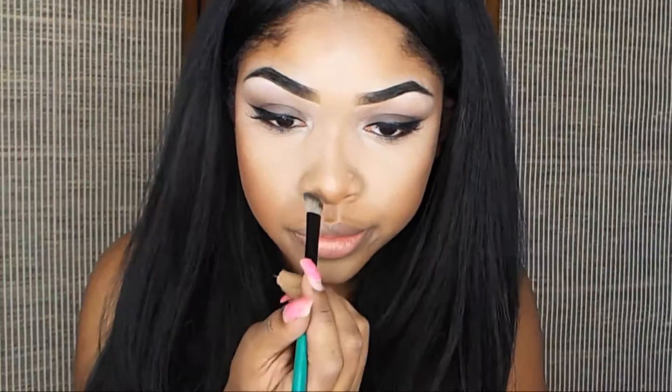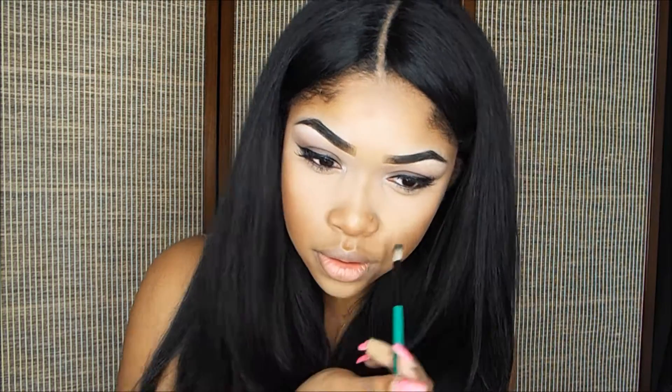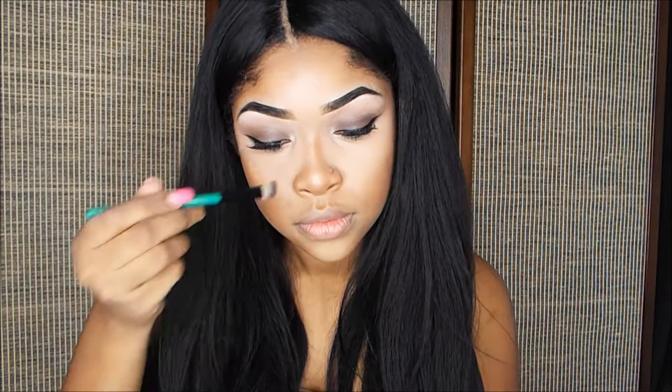I'm going to be contouring my nose. I like contouring my nose — I usually don't go all the way up. I like my nose to look short and small, so I'll drag it up a little bit along the sides, not too heavy because I don't want my nose to look too tall. But if you want your nose to look more narrow, then you would go like this, and then blend it out.